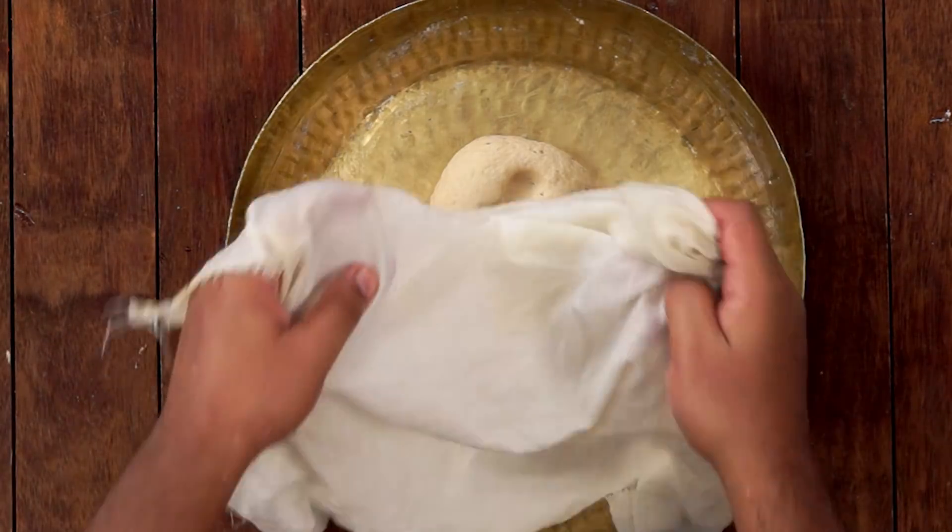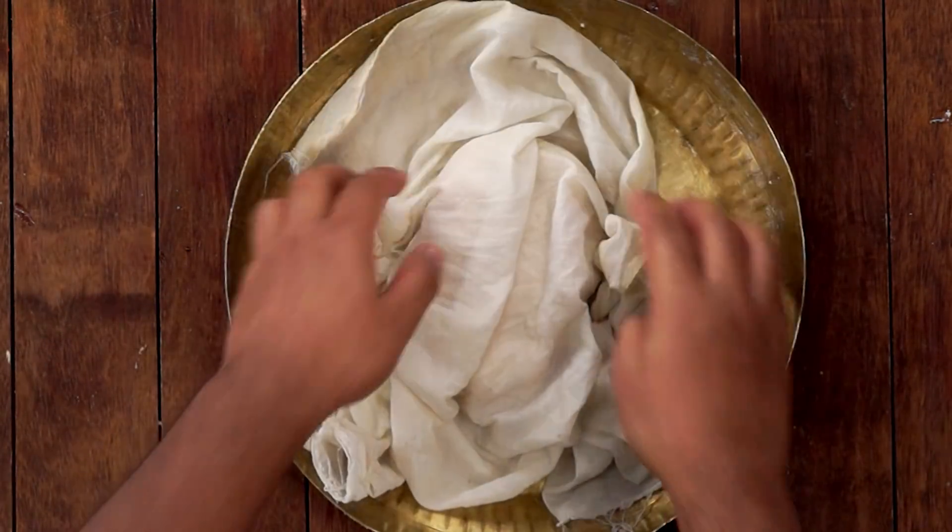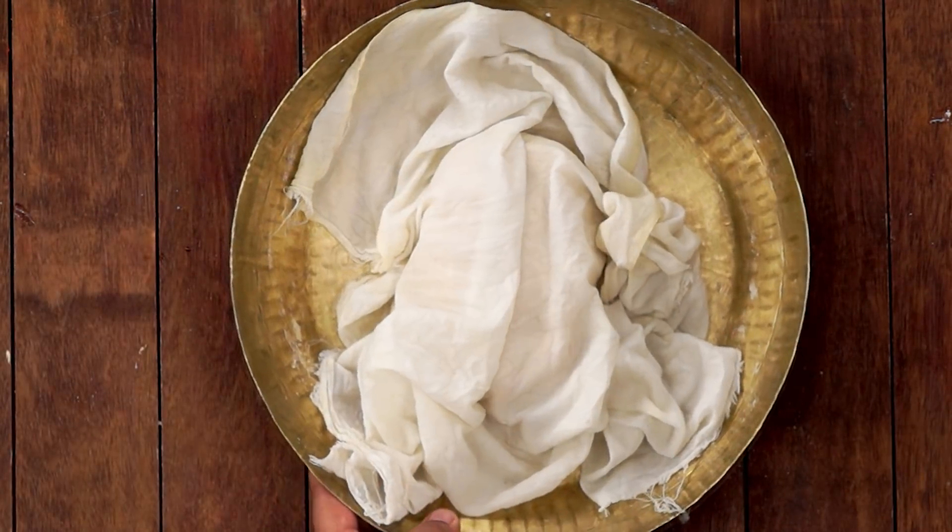Now we will cover the dough and let it rest for about 10 minutes. While the dough is resting, let's make the chutney and the chokha.